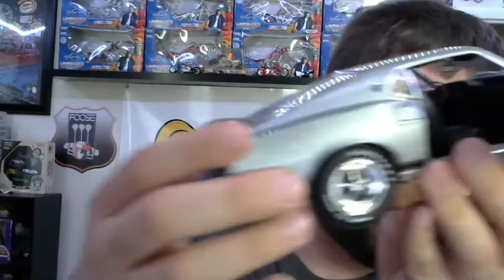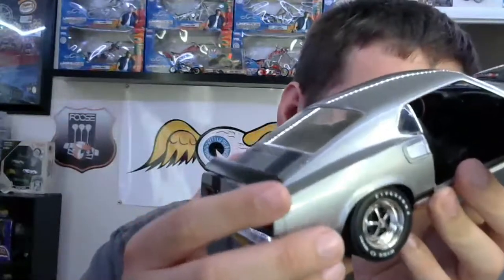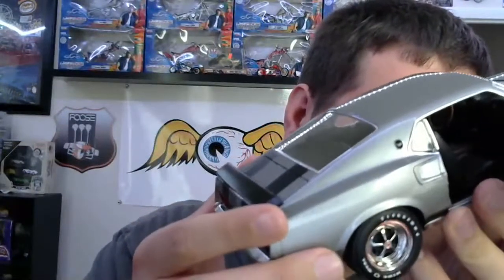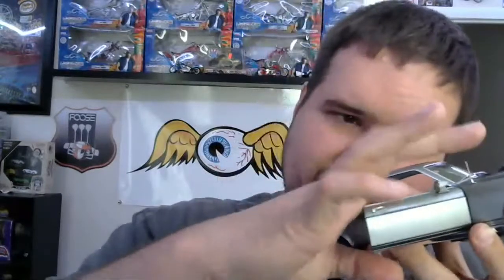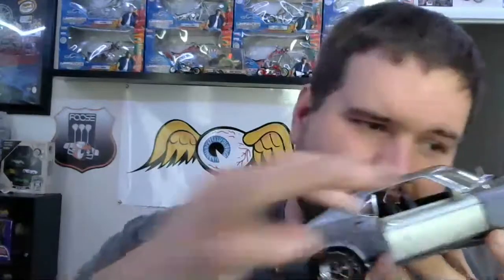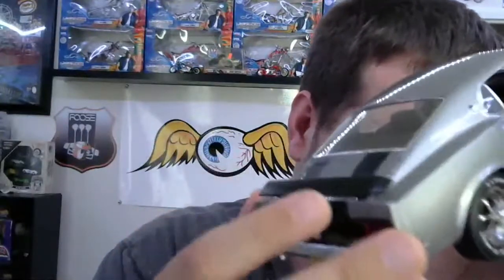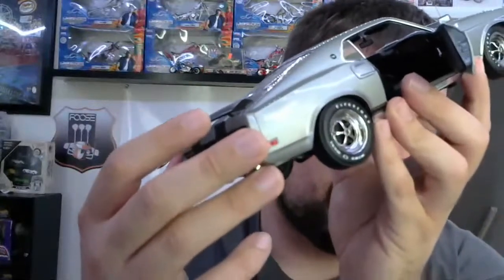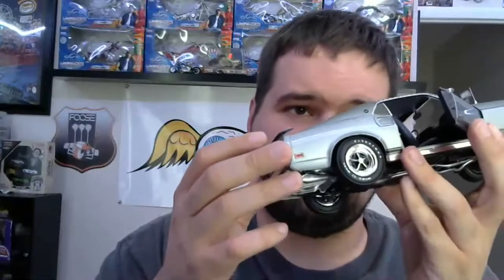Looking at the interior, they actually have rubber floor mats — in case your passengers' feet get dirty. There's no interior flocking, but in case your passengers' feet are dirty, you have actual rubber floor mats in here. Ain't that something? Real deal rubber floor mats — it's pretty funny.